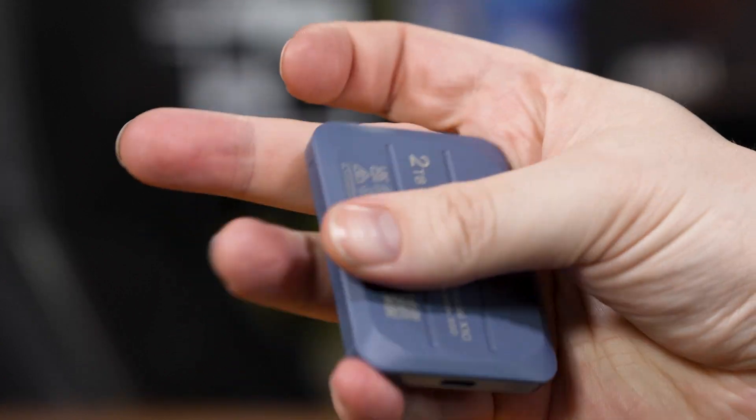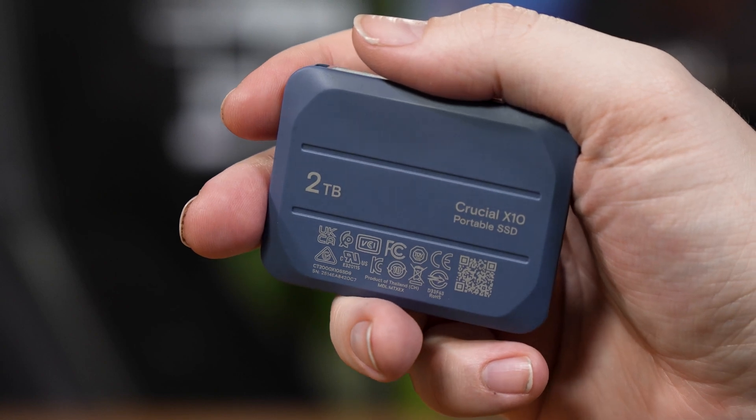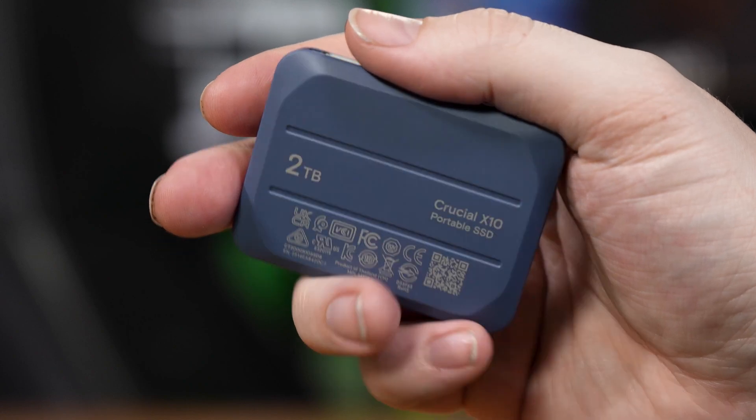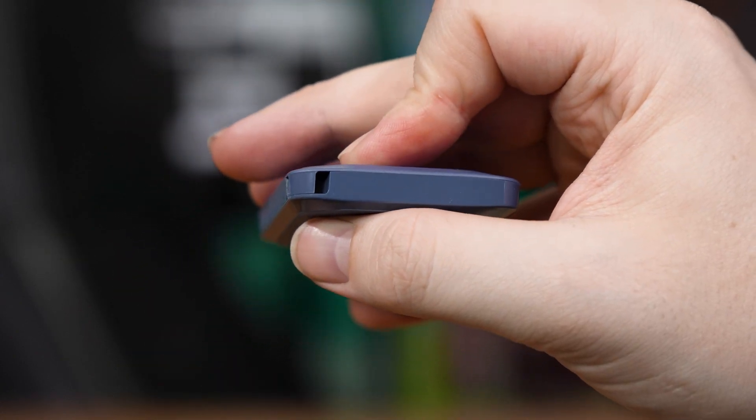The magic of this over, say, a Sabrent drive is that Micron actually makes the NAND flash that goes into their drives. So in theory you're buying the cream of the crop — the most reliable, the best performing stuff.